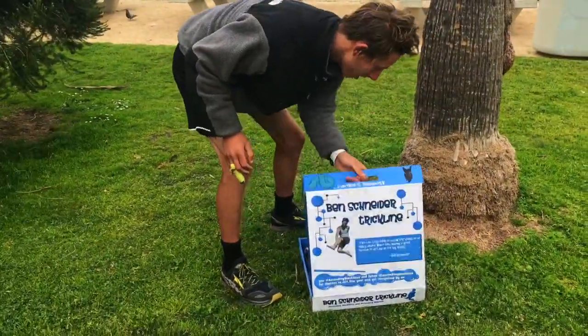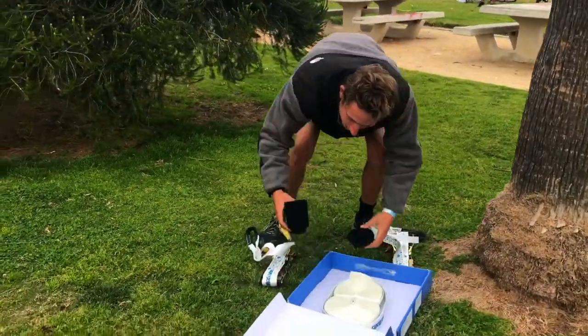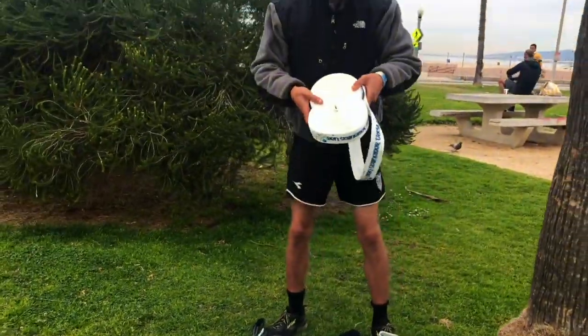Check this out. We got two giant ratchets, we got the tree protection, and we got 100 feet of slackline webbing.